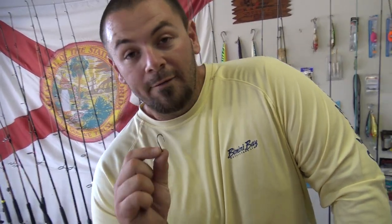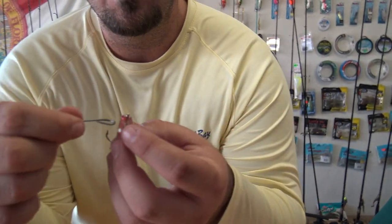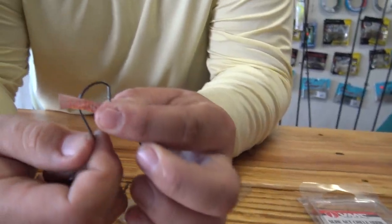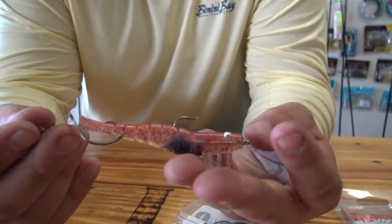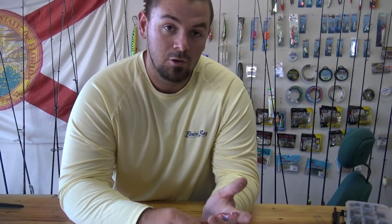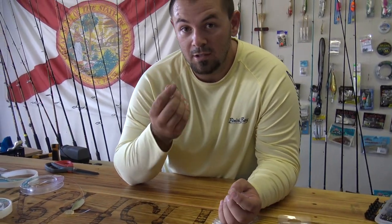When you're rigging live shrimp and tossing them in the mangroves or putting them on a cork, I usually drop down to 20-pound fluorocarbon. A lot of people hook them in the head — I don't like that. I'll go straight underneath them, right in the base of the tail, and come straight up through the top. That's how I rig my shrimp. I usually like to use jumbo shrimp when I'm tossing for bigger redfish — just knowing that a bigger shrimp usually entices a bigger redfish.